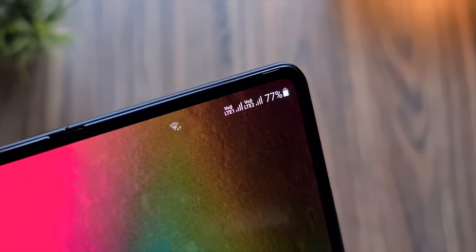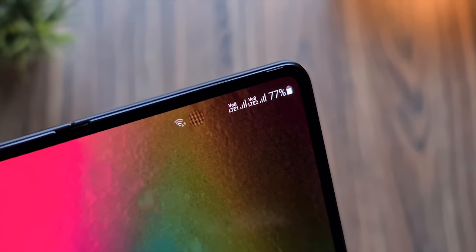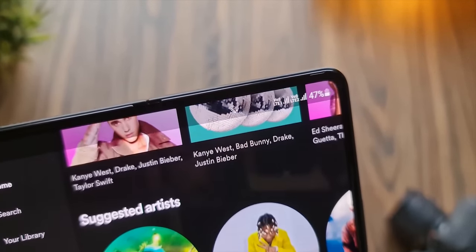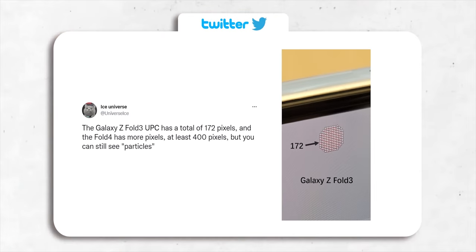The under-display camera on the Z Fold 3 is kind of visible almost all the time. Sure, you can't notice it when it's not in a direct line of sight, but that doesn't mean there's no room for improvement. Thankfully, with the Z Fold 4, Samsung is increasing the pixel density of the display above the camera so that it's less visible even if you directly stare at it.